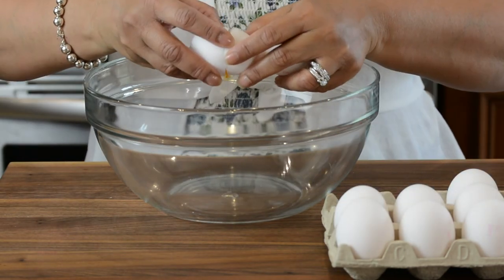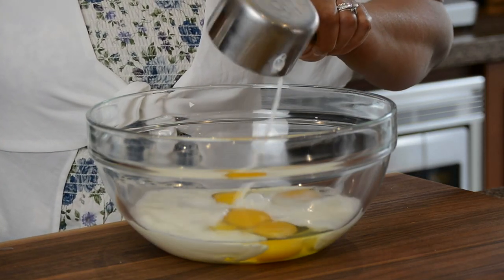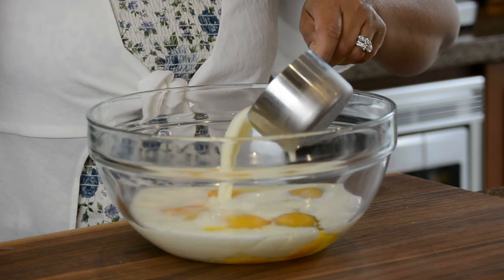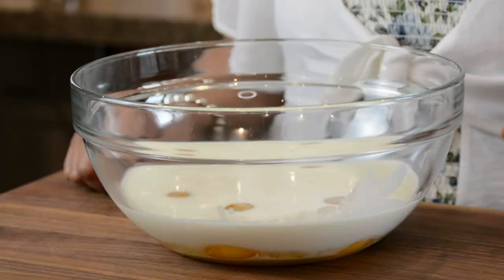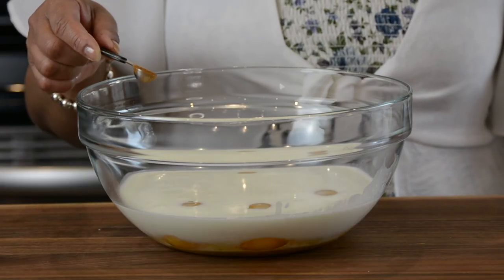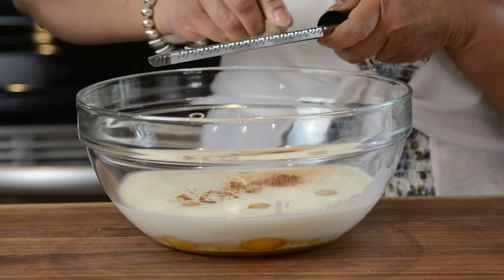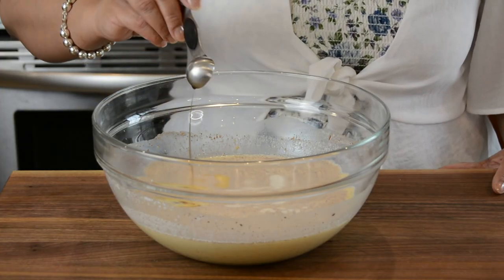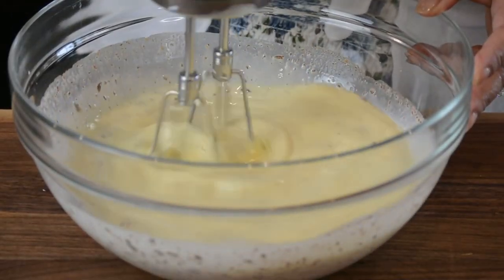Now let's whip up the custard. I'm using five eggs, one cup of 2% milk, and one cup of heavy cream. You could use all milk or half and half, but it's a special occasion so I'm going with half milk and half cream. I'm adding a quarter cup of brown sugar — the molasses in the brown sugar will help intensify the flavor. For traditional flavors: a quarter teaspoon of cinnamon, about one eighth teaspoon of freshly grated nutmeg, a quarter teaspoon of salt, and one teaspoon of pure vanilla extract.